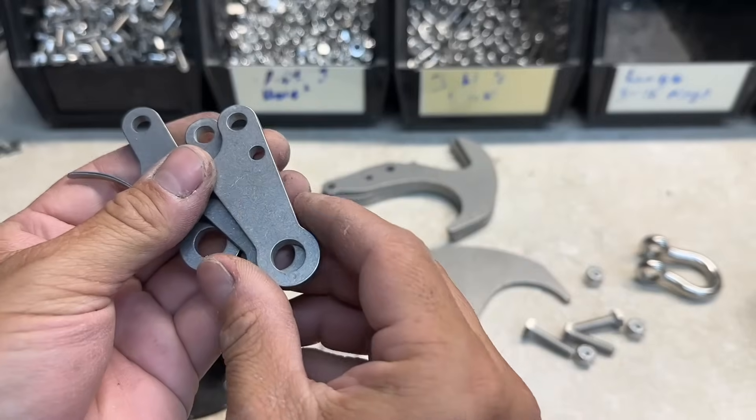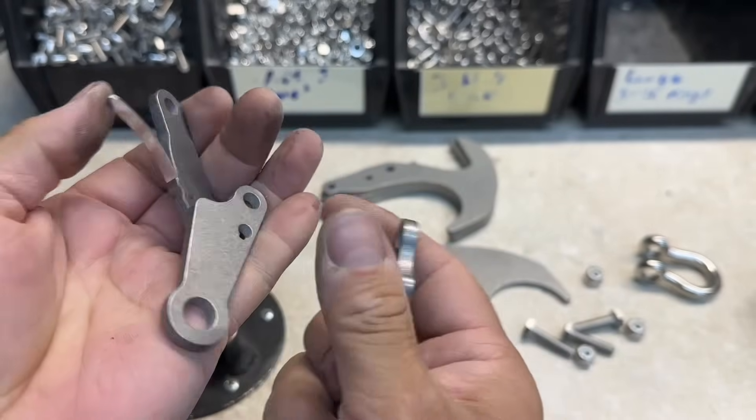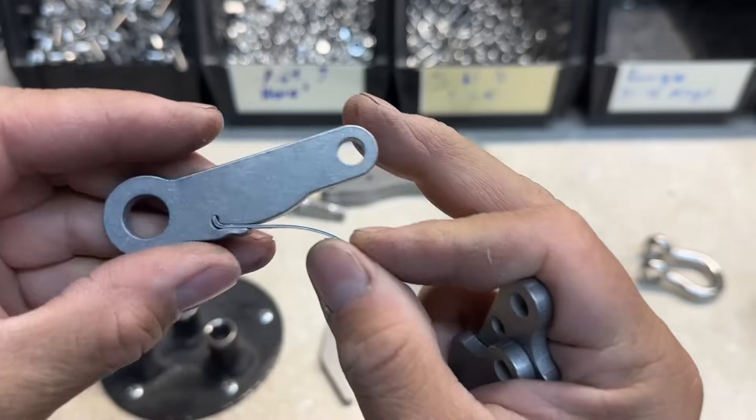We've got all our parts finished up. You can see they're nice and tumbled — got a good look and finish on them. Got our spring pressed in.